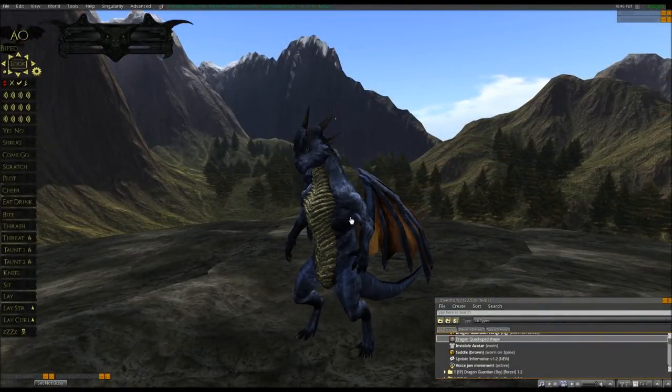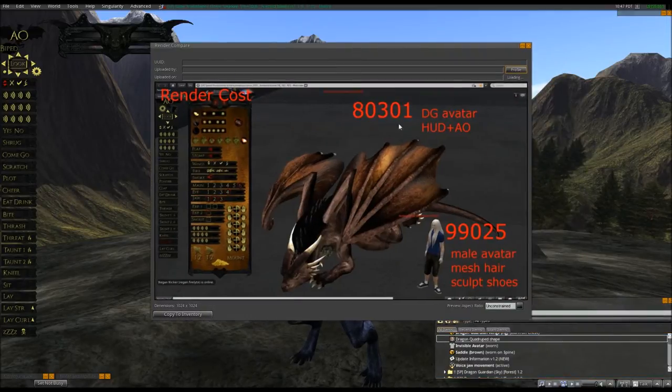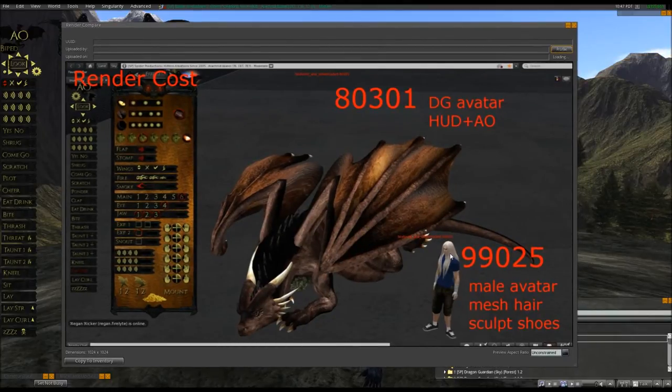What is the render count? Normally an avatar this big has a really high render count. Ladies and gentlemen, it is not. I took this picture specifically to show this. You see that? That's my buddy there — he's wearing nothing but some mesh hair and basically some sculpted shoes. He's at about that render count. I've already tested with many other people, and you can see the dragon is lower than them basically wearing nothing. So it's a very low render count. You don't have to worry about scripts — very low script count, and very low rez time. I'm very, very proud of it. This has honestly been optimized for version 1.2.